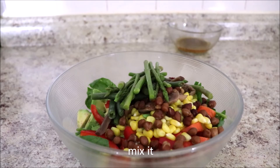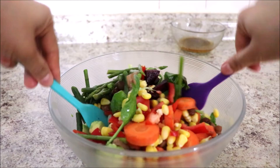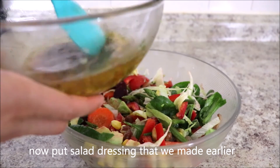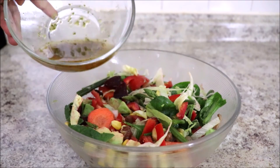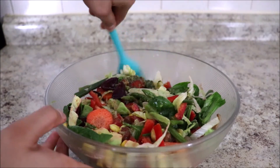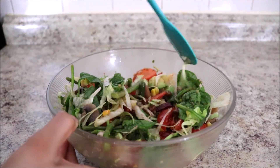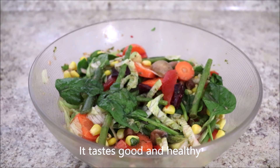Let's mix it. Now it's time to put the dressing that we made earlier. Let's mix it again. Our salad is ready to serve — it tastes good and healthy.